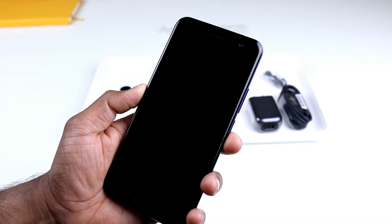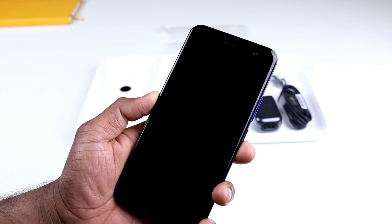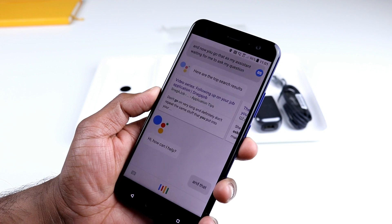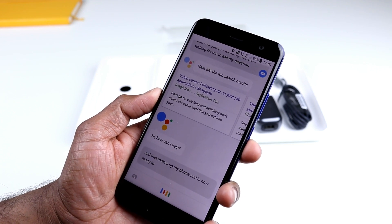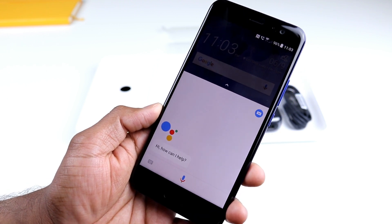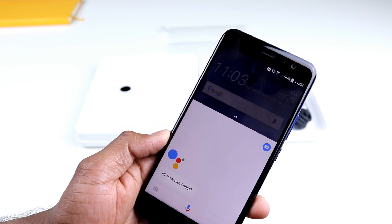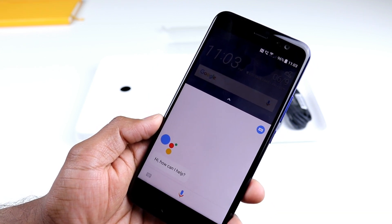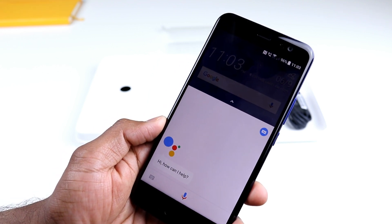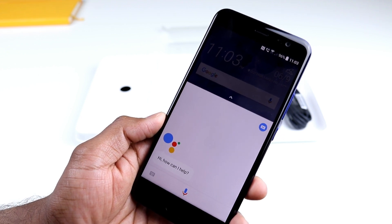Another feature on this phone is the ability to wake it up using the Google keyword — if I just say 'Okay Google' that wakes up my phone and it's ready to answer questions. If you're not a Google Assistant or Google Home user and you've bought into the Amazon Alexa ecosystem, fear not — very soon with an update HTC will be adding Amazon Alexa to your phone, so you can choose between Google Assistant and Amazon Alexa, which is pretty cool.